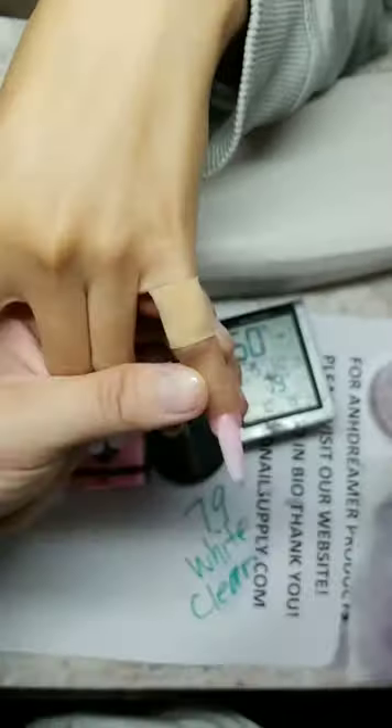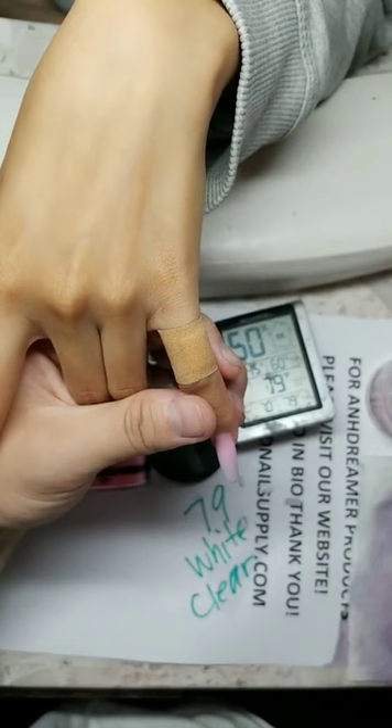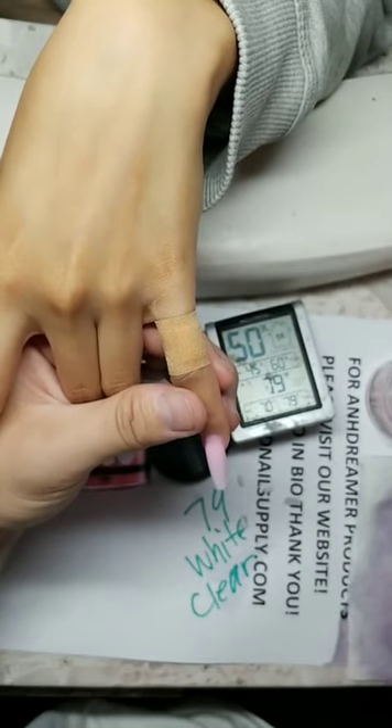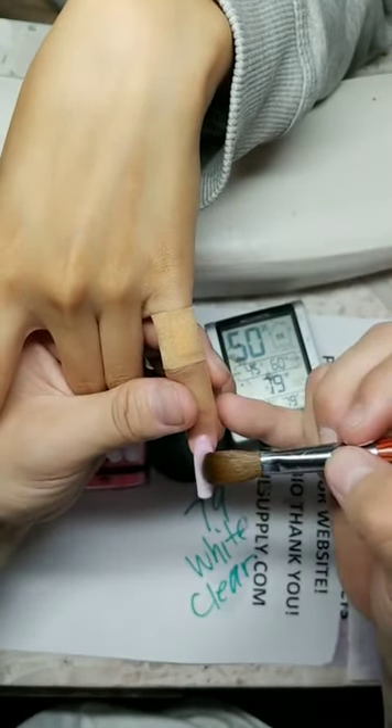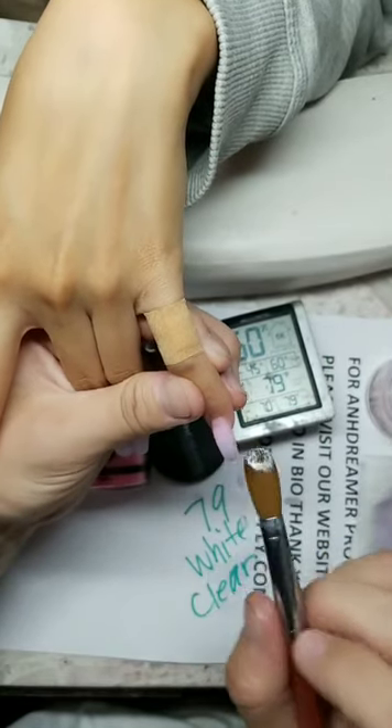Welcome my little sister to the show guys. Make sure you pick up the clear correctly — even with my clear, pick it up correctly.